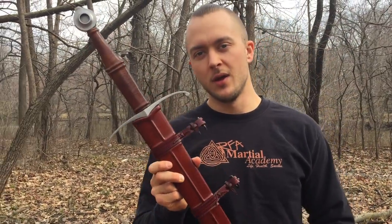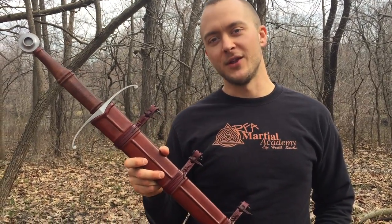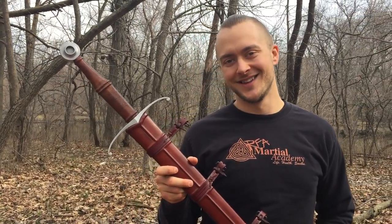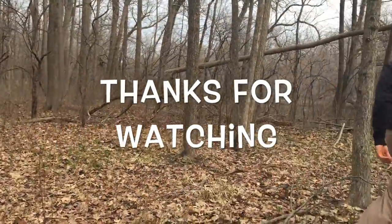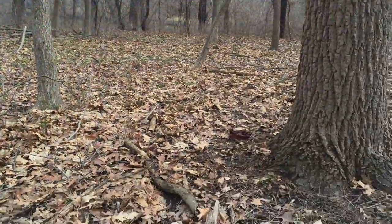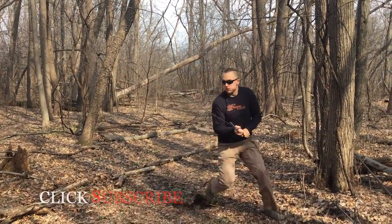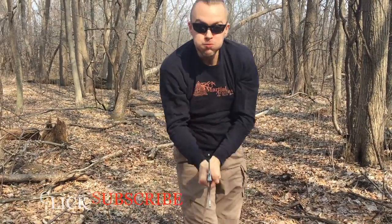I want to know what you guys think about this beautiful blade, so leave me a comment below. Make sure to subscribe to the Cult of Athena YouTube channel, like this video, and I hope to talk to you soon. See you soon.